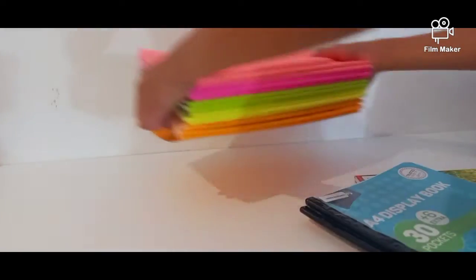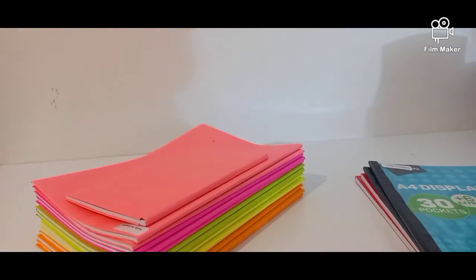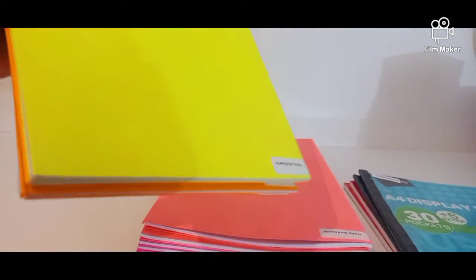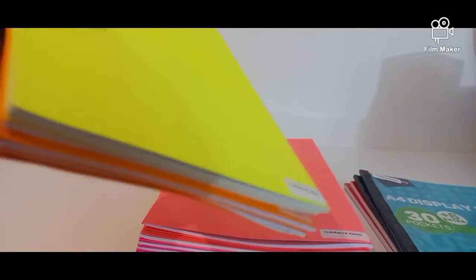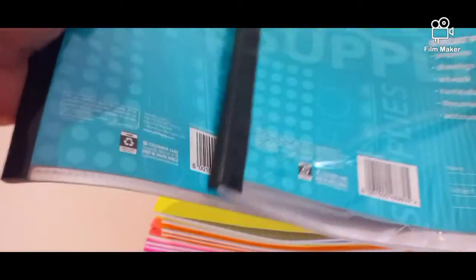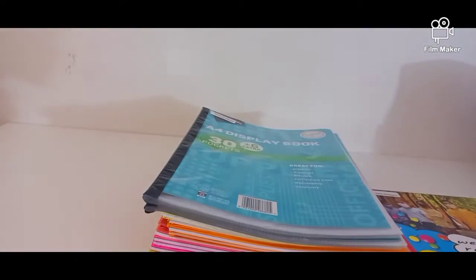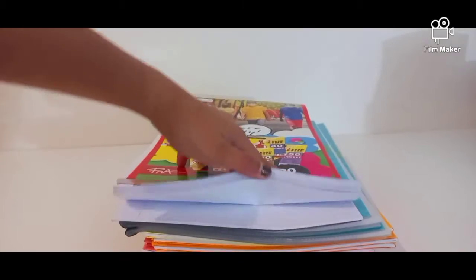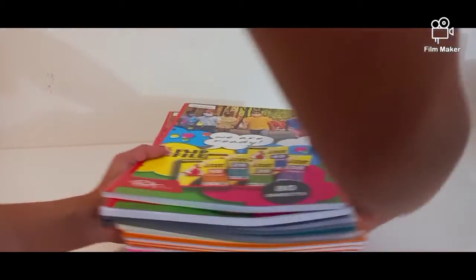Now comes the books. So I need one hardcover book and 12 lined books. I need four of these math books — I don't know why we use them but we can ask the math teacher. Then I got these two folders for my worksheets and two exam pads. Let's put that aside.